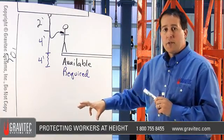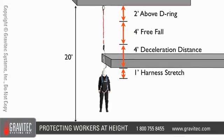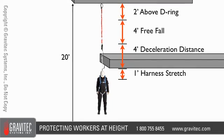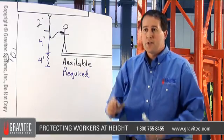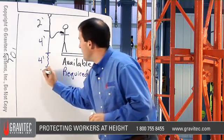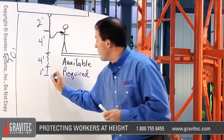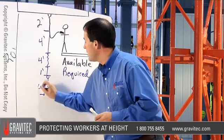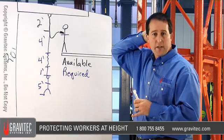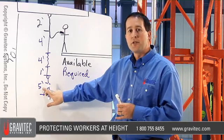As the lanyard becomes taut and deploys, we have to account for harness stretch. Harness stretch is a generic term for the harness as it collapses and surrounds the body, as the D-ring slides up and the person slumps into the harness. All of these factors related to harness adjustment add up to some distance, and most people add one foot for that. The worker is then hanging off the end of the lanyard — a six foot worker connected at the dorsal D-ring, roughly 12 inches below the top of their head, leaving a remaining consideration of five feet for the worker's height.